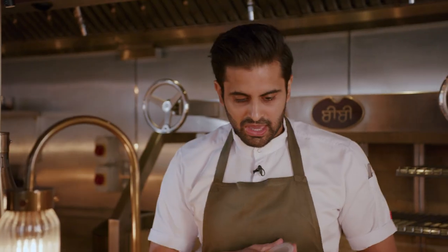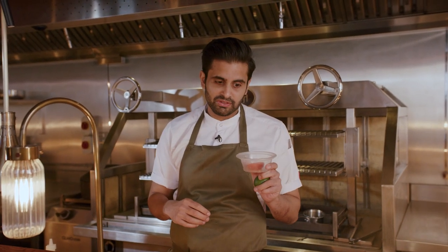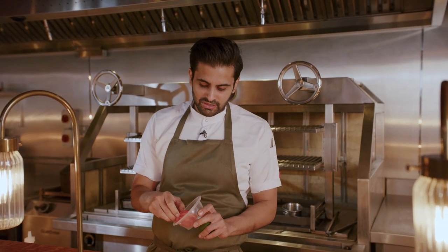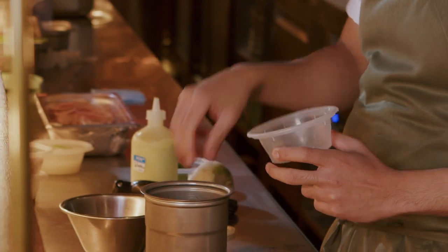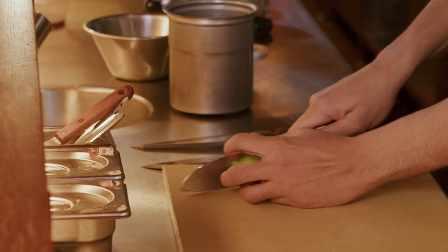I'm going to add a semi-dried tomato. These are tomatoes we took last year from down in Sussex. We skin them, rub them with a lemon oil, sugar and salt, and then just let them dehydrate for a little while. What they bring is another layer of rounded sweetness and fruitiness to this dish.